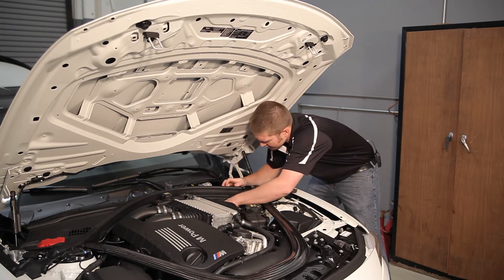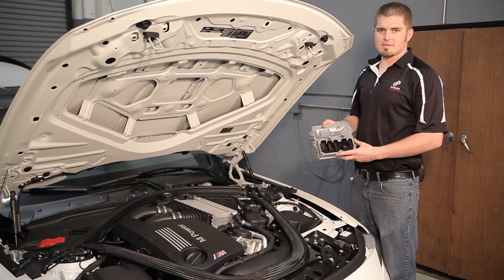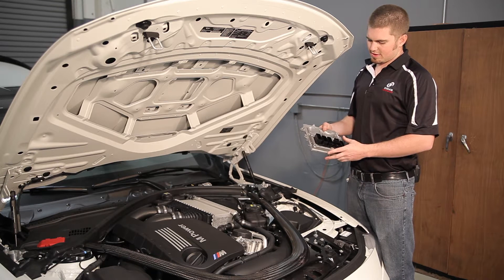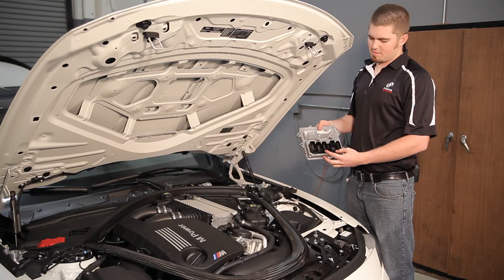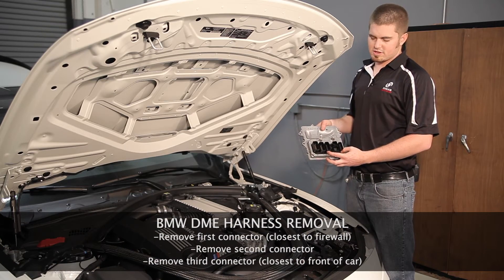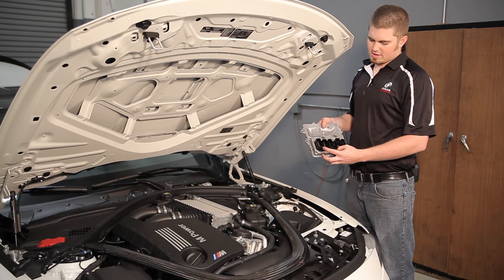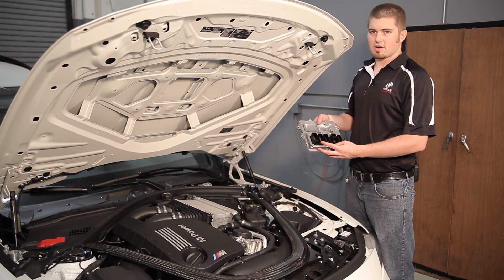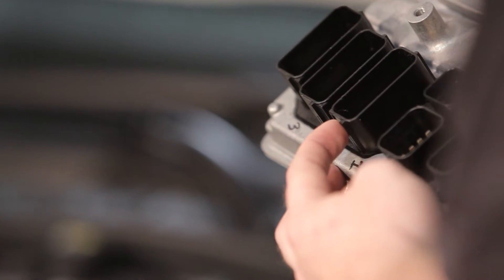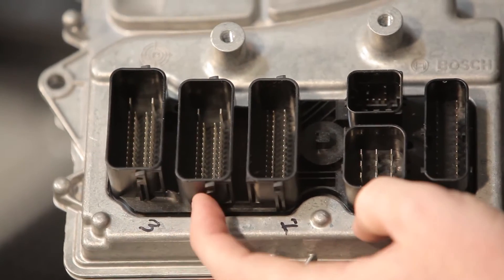Now you can look down there with a flashlight and your DME is tucked down in there. Here's a basic DME — this is a MEVD 172. You'll have three connectors, and these are the three connectors we are going to remove. Connector one we will remove first, then connector two and connector three. Connector two and three is where the Dynantronics harness goes, then you will connect the BMW harness side into the 58 pin female side of the Dynantronics harness. You'll remove connector one, two, then three, and when it goes back it will go three, two, one.